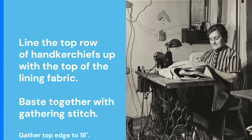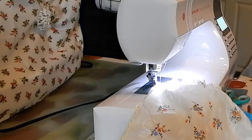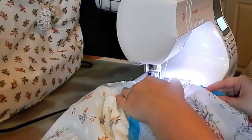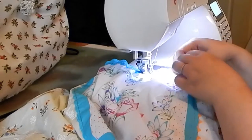Next, take your top row of handkerchiefs — they should be sewn together with the easing stitch along the top. Line up the top of the handkerchiefs with the top of the lining and baste these together with a gathering stitch. Then gather the top edge until it measures about 18 inches.